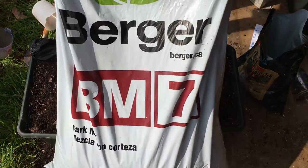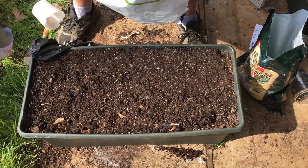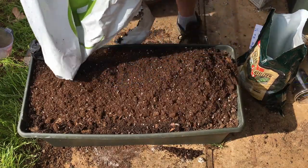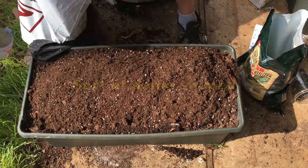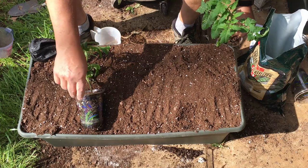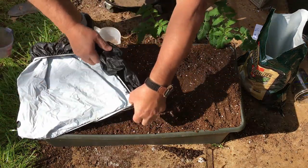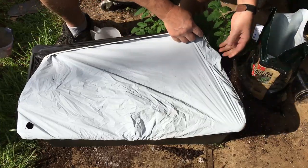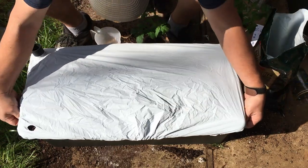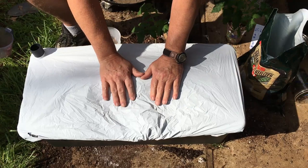The potting soil I'm using is Berger BM7. You're supposed to mound it up on top — kind of round the tops of these EarthBoxes off — because you're going to have a cover on it, and it allows that cover to shed water better if it's got a mound on top. So these are my tomatoes I'm going to be putting in there. I have to first put the bonnet on the cover. This is a mulch cover, weed cover. It does several things: it keeps the rain from washing the fertilizer out through the bottom, it also keeps weed seeds out. It's a smart design.